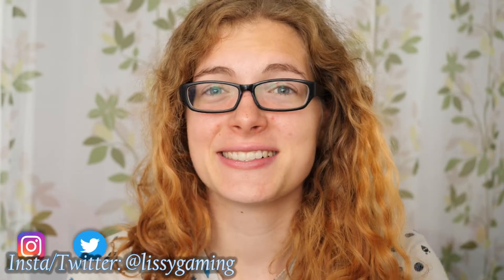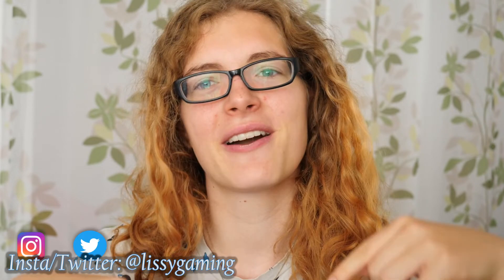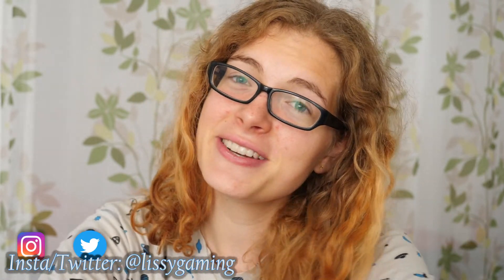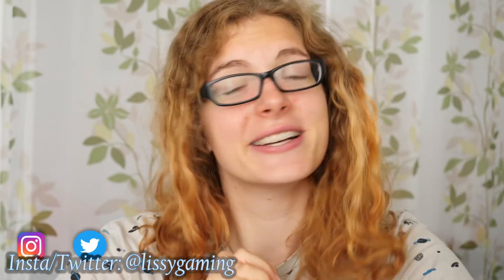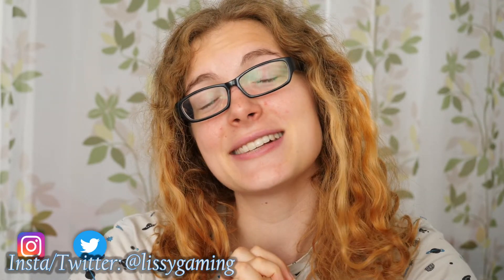So, thanks for watching guys! If you have any recipe recommendations, hit me up in the comments below, and I would love it if you would check out my social media channels and all my other videos. I'll see you in the next one!